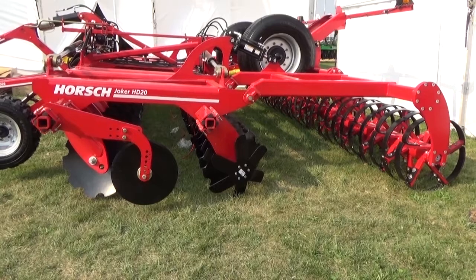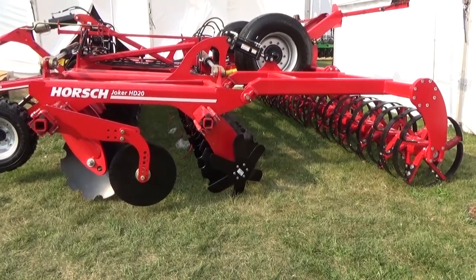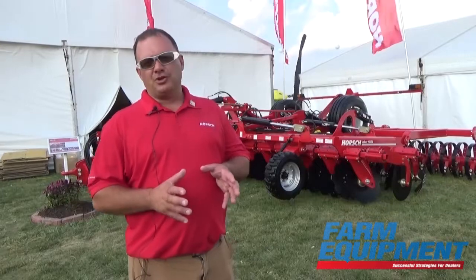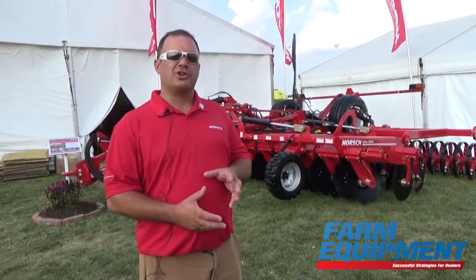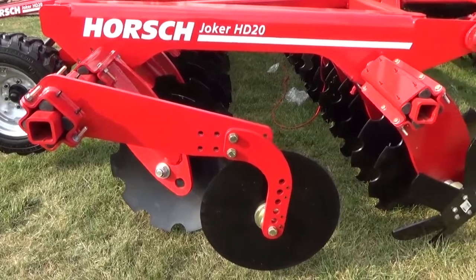The 24 inch blade allows us to go down 4.5 to 5 inches deep, still do a nice mix. Individual bearings on every disc. Torsioned arms, so that when we hit rocks, stones, or go over anything hard, it will give over it.